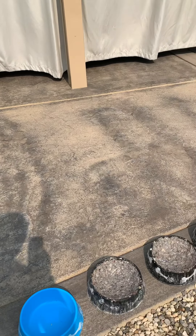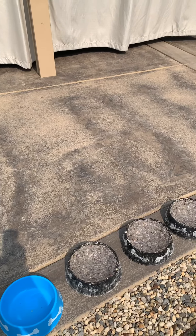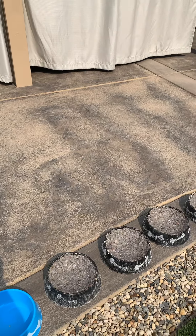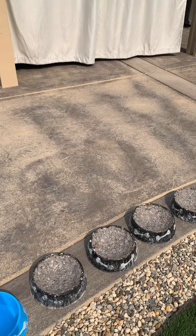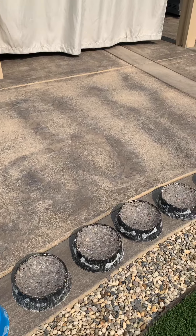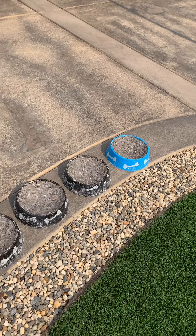I tried using nest pads, but personally I don't like them. The babies are always wet, they kind of stink, and it seems like they attract more flies, which is for me kind of unsanitary.